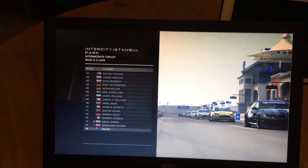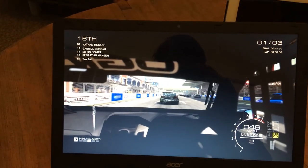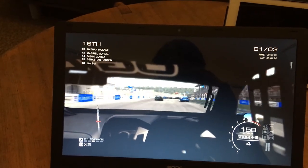Time for some Grid Autosport. This game has quite realistic graphics and is quite well optimised.